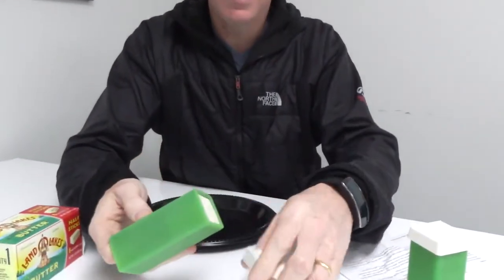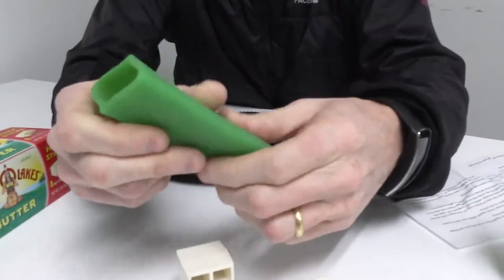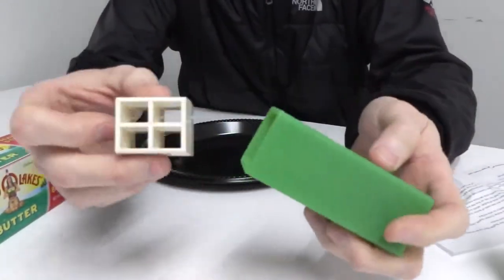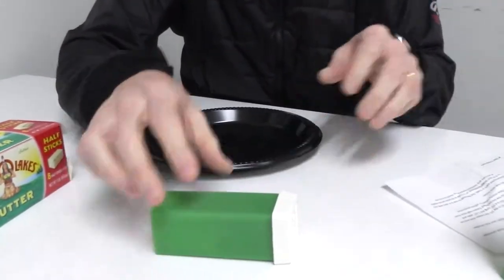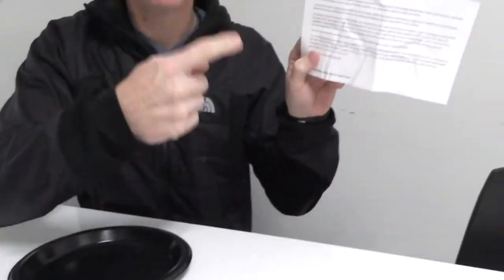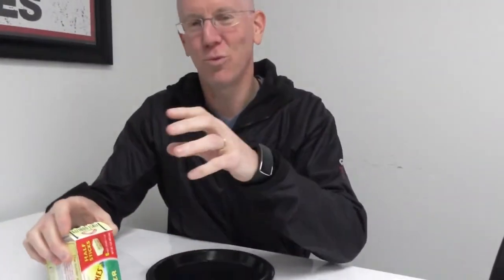What we're gonna do is use this ingenious little silicone device. It's very simple — it's basically got three pieces: a silicone sleeve, an insert piece, and a cap. And what I learned from the directions they sent me was that there are different sizes of butter: there's Western size sticks and Eastern size sticks.